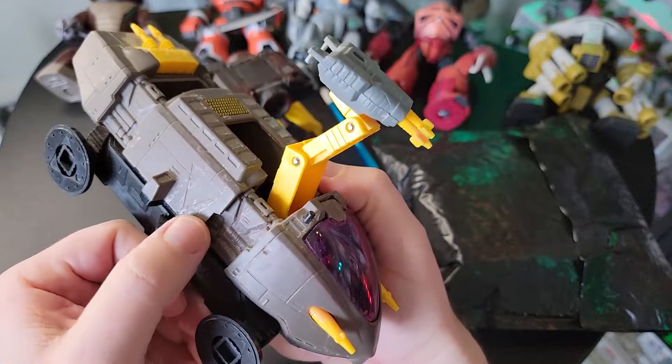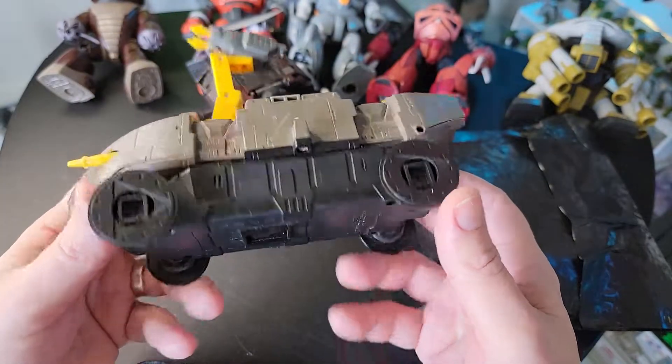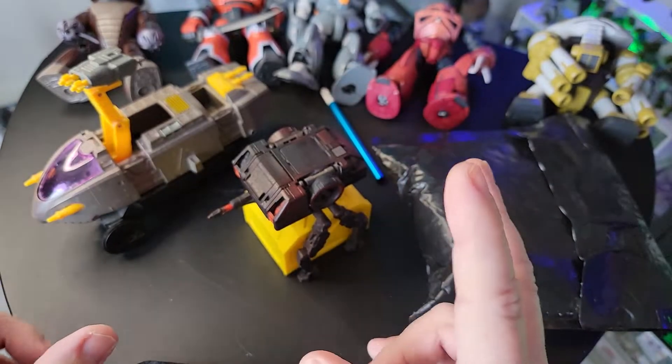I've got to find a way to get all the wax off of there — I think just some hot water would do it. I might take this apart anyway. I don't know if I'm going to repair it and get the treads, but I might.